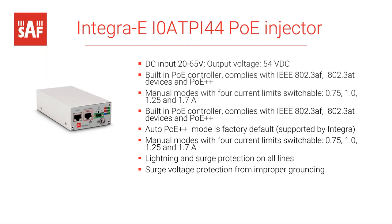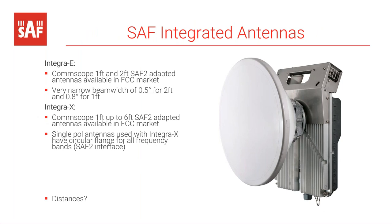For antennas, SAF provides them with their products. For Integra E, currently one-foot and two-foot dishes are available, both adapted directly to the product. E-band antennas have very narrow beam width: 0.5 degrees for the two-foot dish and 0.8 degrees for the one-foot dish. For Integra X, a larger range of antennas is available from one-foot up to six-foot dishes depending on frequency. Single-pole antennas can be used because the OMT for XPIC operation is built inside the radio.